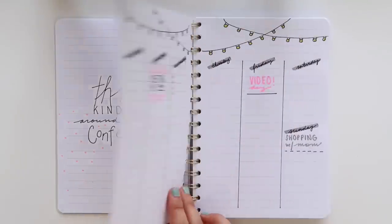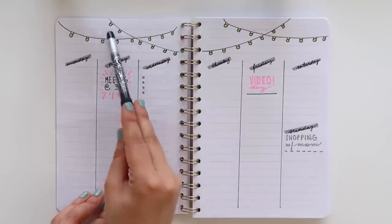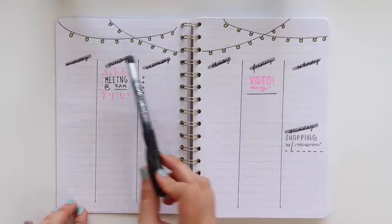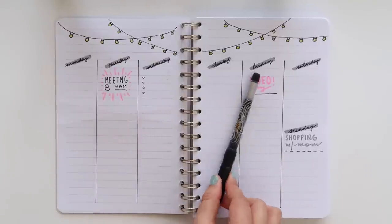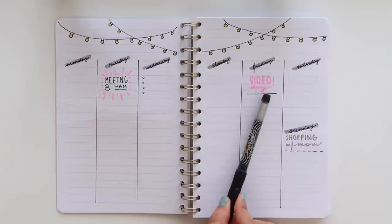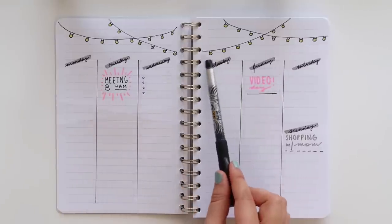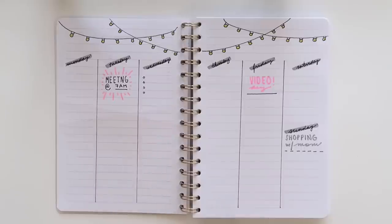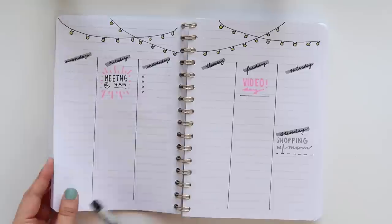The last two pages are a sample weekly spread — probably my favorite. At the top I created a string of twinkly lights. One tip when doing doodle work with these products: go in with your pen and let it dry for a few minutes before adding color with the Crayola markers, or else you'll experience some bleeding. I kept the spread super clean and opted for a vertical layout, which is the typical layout I gravitate towards. I also wanted to show you how you can just write normally with Crayola markers and get a really cute effect.